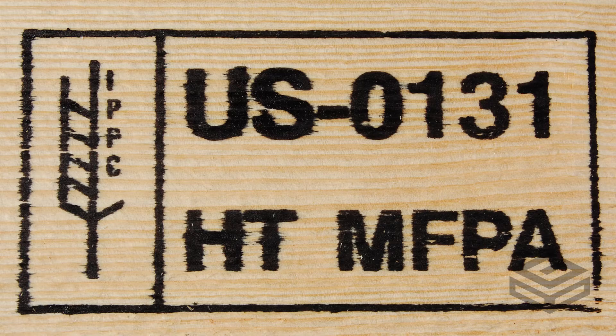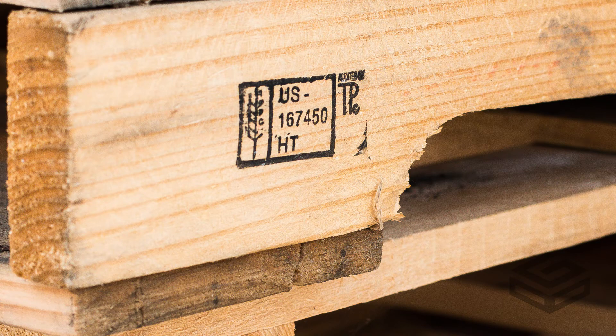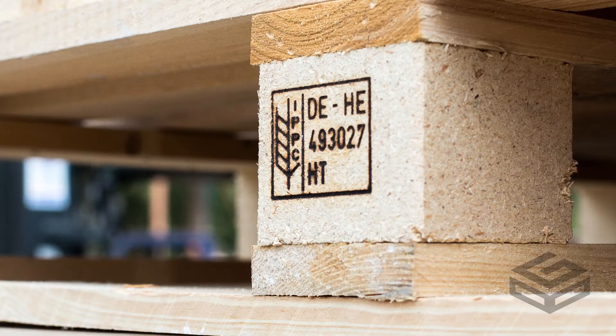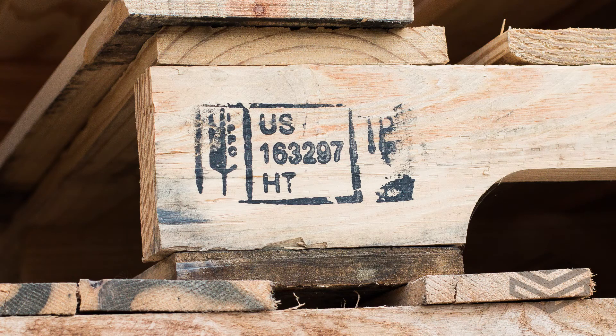The wheat stamp signifies compliance with the IPPC and will appear to the left of the rest of the stamp information. There is a two-letter code that signifies the country of origin. The treatment provider is signified with a combination of digits and letters that uniquely identify it. There will be either an HT or MB marking on the material, signifying whether it was heat treated or methyl bromide treated. And in the United States, the inspection agency is also included in the stamp information.